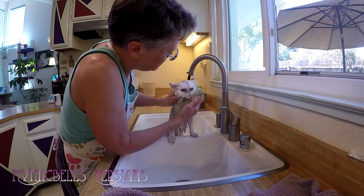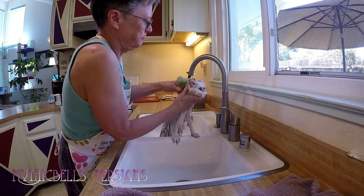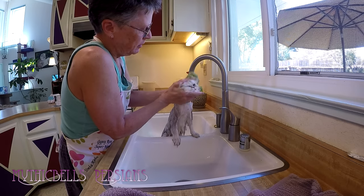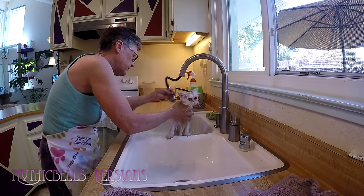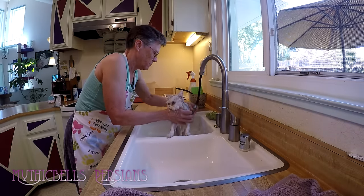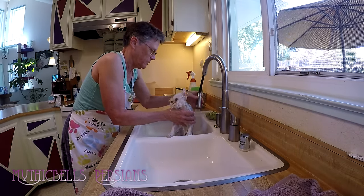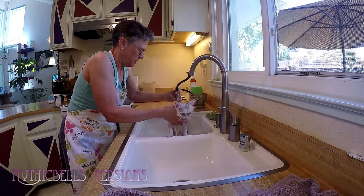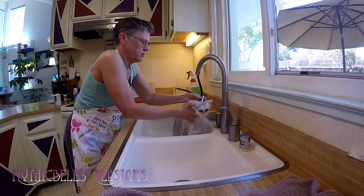Take a little bit more of the face. And like I said, this soap just rinses — it almost seems effortlessly to rinse out. That's the very best thing about the soap. And it also leaves a nice smell. It stays with them for a week or two.